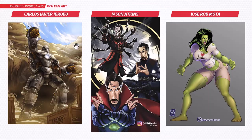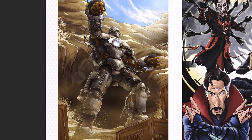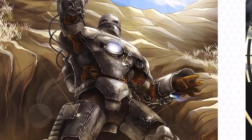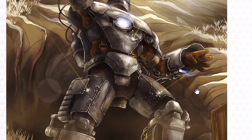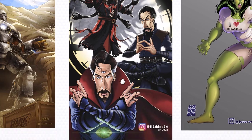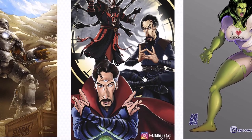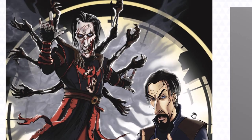Next up we've got Carlos, Jason, and Jose. Have a look at this amazing work from Carlos — this is the Mark 1 from Iron Man 1, those details are amazing, that rustic look is just absolutely beautiful work. And Jason, this is awesome — this is from the new Doctor Strange: Multiverse of Madness. I love your caricatures of Benedict Cumberbatch, that zombie one is unreal, these are so cool.